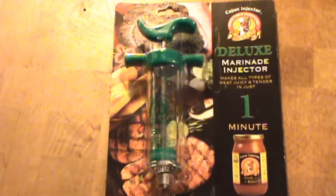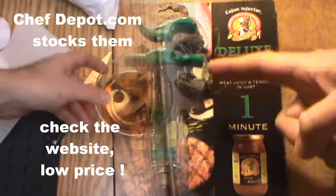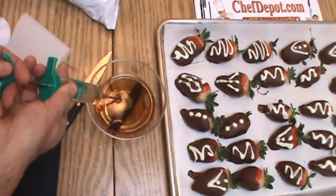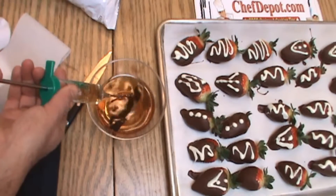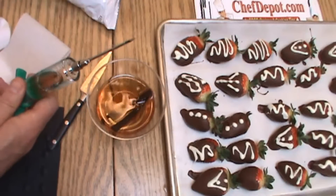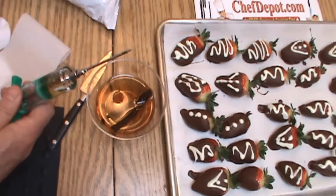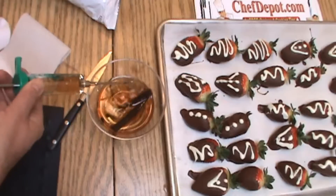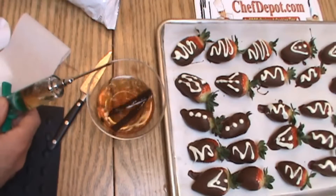The Deluxe Cajun Injector. We're going to take this brandy vanilla simple syrup and add it to the injector. If you don't have one of these, you can pick it up on the site. It's pretty cool. Fill this baby up here, just like this, and get the air out.